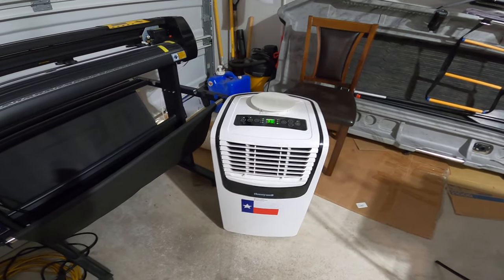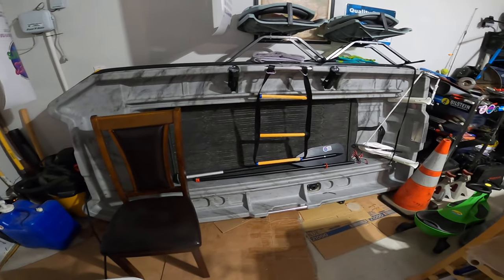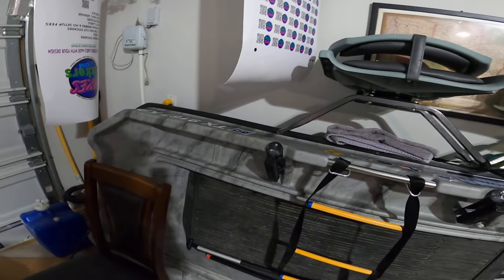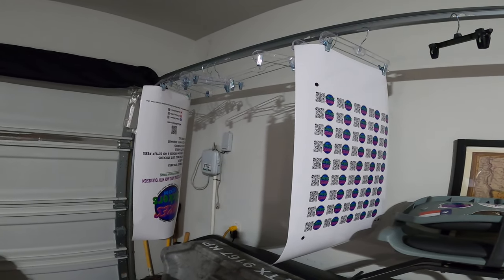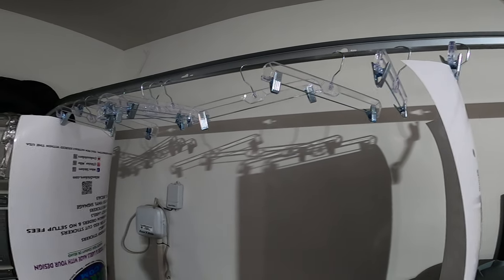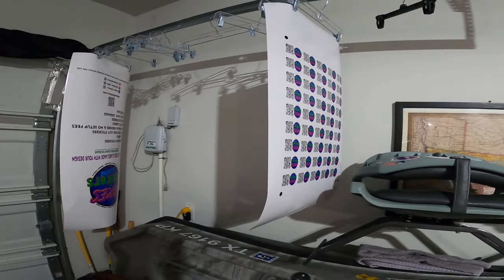I've got my air conditioning unit that I'm using to air condition the space — it does great to control the humidity and all that. My boat is over here leaned against the wall just to get it out of the way. That's what me and my son like to go out on the lake with, and right now I don't have a better spot to keep it. I've been drying my sticker sheets on here, hanging them with some pant hangers that I ordered off Amazon for pretty cheap. I just hang everything there so they can off-gas overnight.